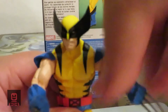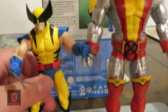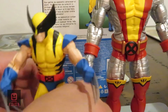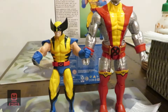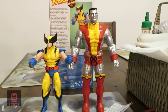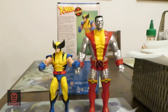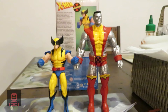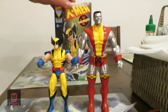Now I'm going to compare this Logan to Colossus. As you can see from the comparison in size, Wolverine is significantly smaller in size and stature than Colossus — but this is what you would expect, because Wolverine is in fact much smaller than most of the other X-Men.